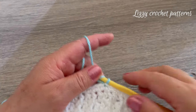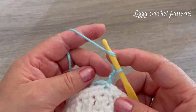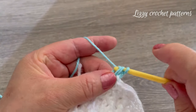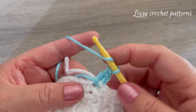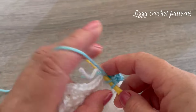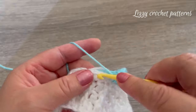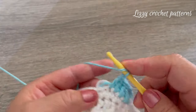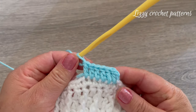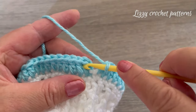Round five: chain two — the chain two does not count as a stitch. Go back to the same space and make one double crochet, then make one double crochet in each stitch around. To finish, make one slip stitch on top of the first double crochet made.